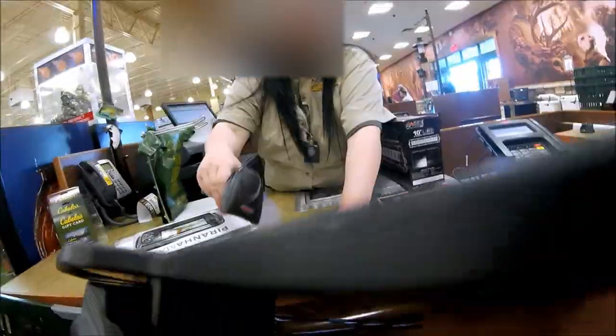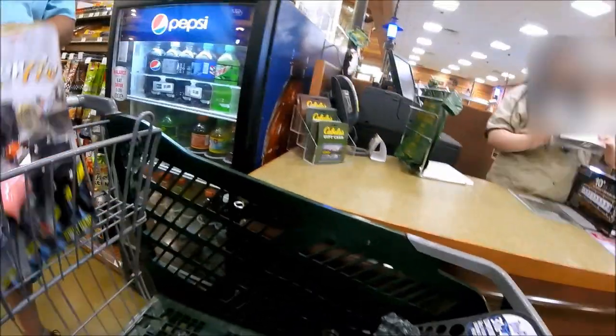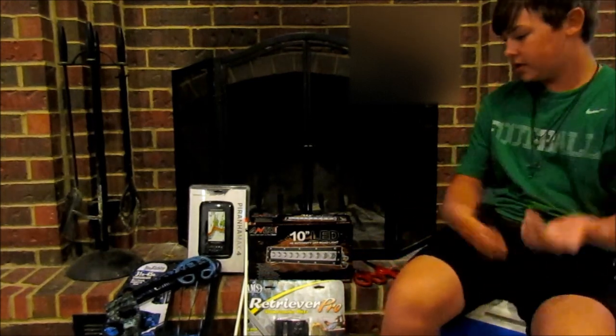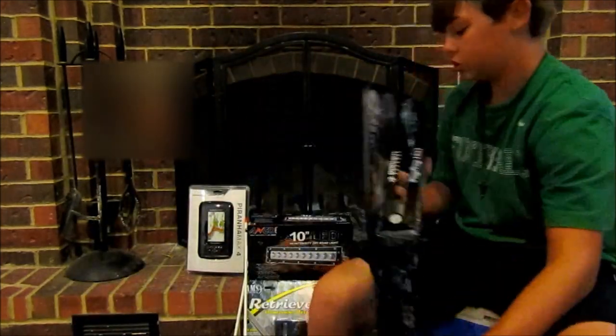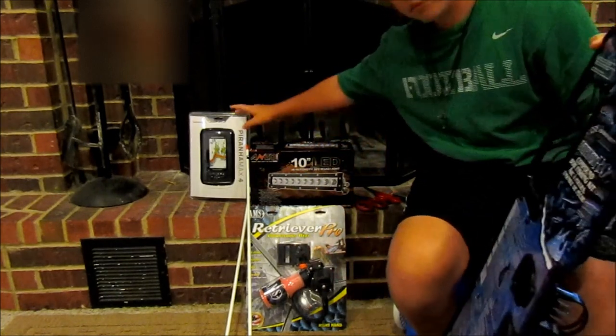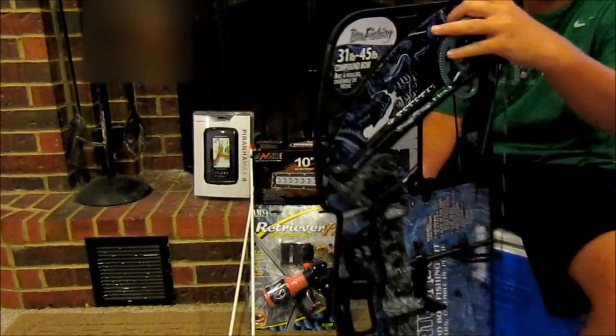How are you guys? Good. Okay, welcome back. As y'all just saw from that clip, we just bought all this stuff. We'll grab the bow first. What y'all saw, we bought the AMS Retriever Pro for the bow and a Piranha Max 4 for our boat, but here's the bow.